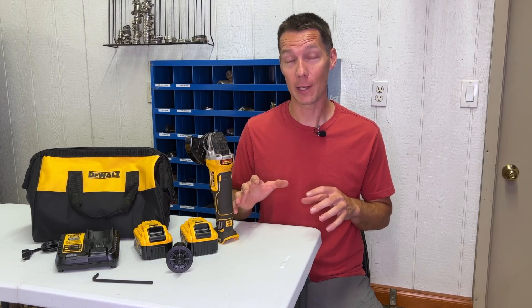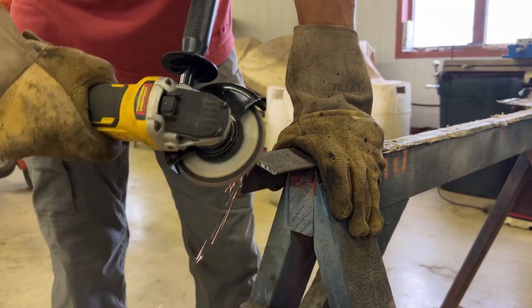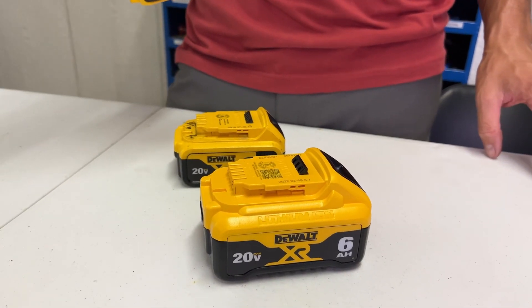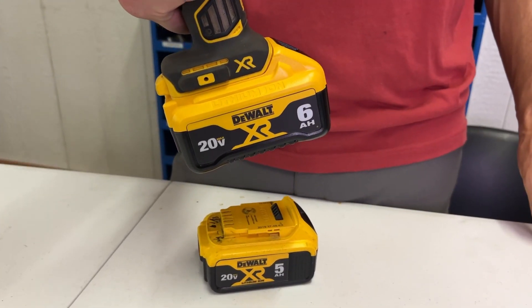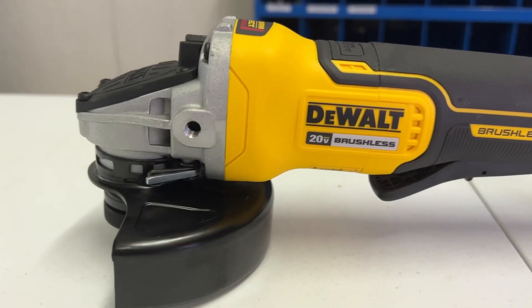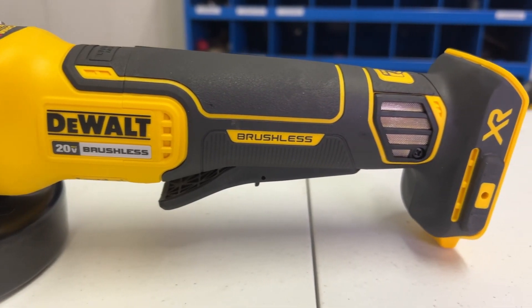As you decide what battery to use, it'll depend on the job you need to perform. This grinder uses 800 watts of power, so a 5 amp-hour battery will last seven and a half minutes — which is a lot of run time if you aren't continuously using the grinder. If you have a bigger job to tackle, the DeWalt 6 amp-hour battery will last nine consecutive minutes. The FlexVolt battery will give you the most run time since they are the biggest batteries DeWalt currently offers.